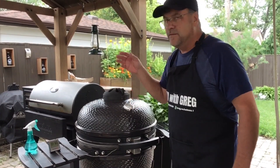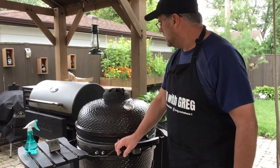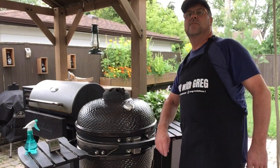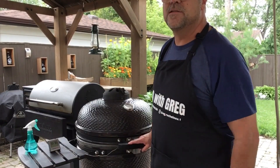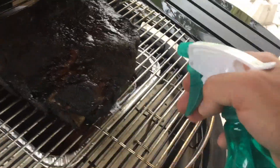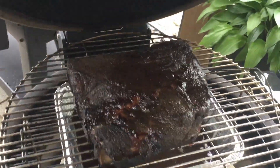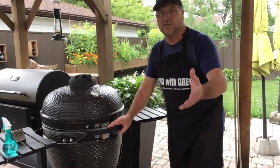We're at the five-hour mark. Dome temperature is just under 250 and interior temperature is 154°F. I'm going to bump the damper up just past one and open the bottom to three sets of holes to get more airflow and a little more temperature. Opening it up for a quick spritz — starting to smell fantastic. Closing the lid and coming back in another hour to see if temperatures come up.